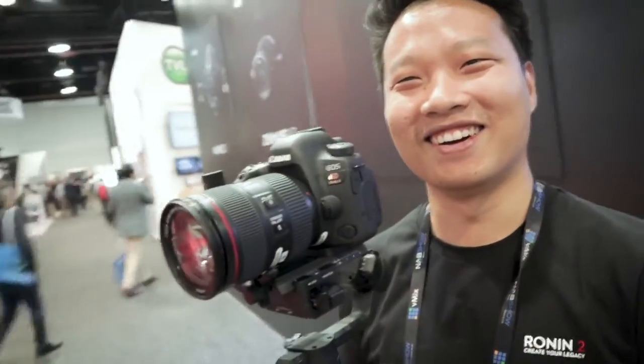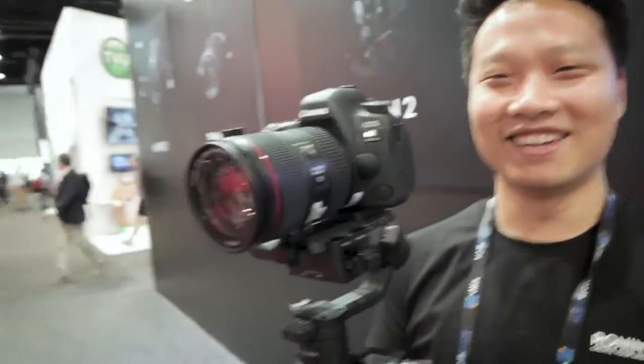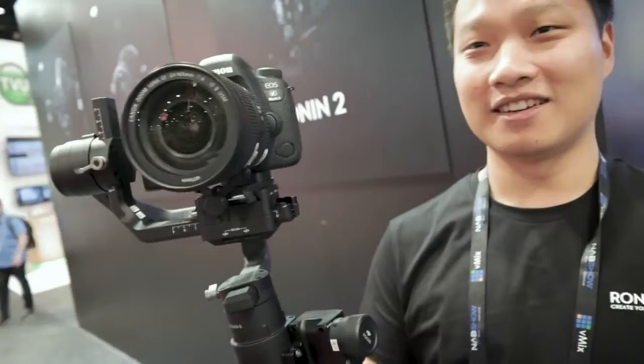I'm here with Soren — honestly one of the most badass names I've heard in a long time. So, the Ronin S — this is a prototype, right?